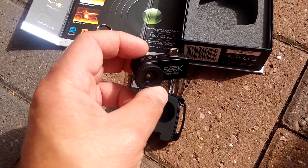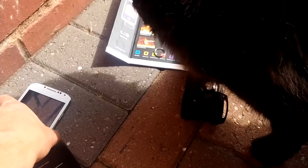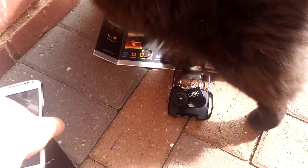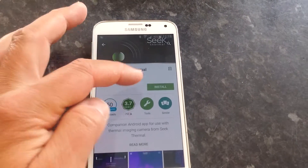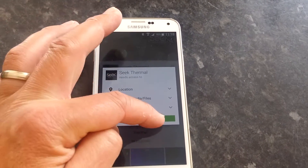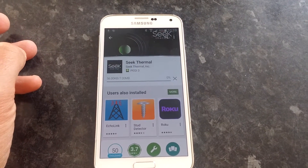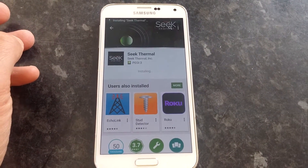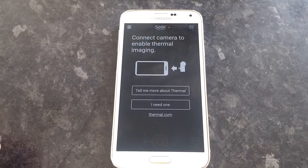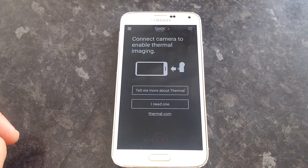It should give you an image of the heat spots and cold spots. The first thing to do is download the app — you'll need 'Seek Thermal.' Installing that now; it's 7 MB, not too bad, and it installs quite quickly. Once opened, it says 'connect your camera to enable thermal imaging.'